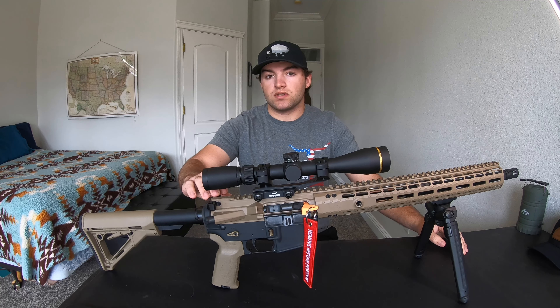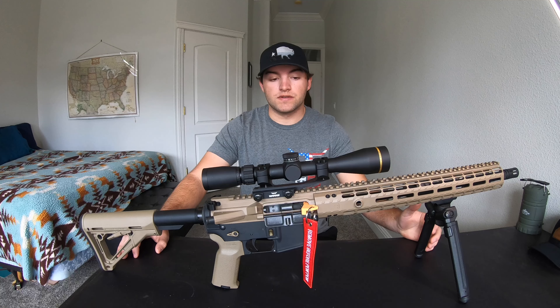So those are my five things that I would think about before building my first rifle. I totally appreciate you guys watching. If you liked the video, please subscribe — it helps me grow and we're able to reach more people and help them discover the fun art of building rifles and shooting.